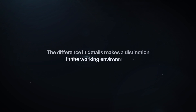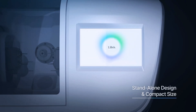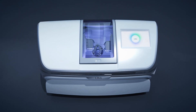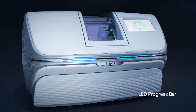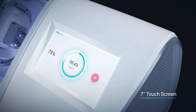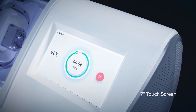The difference in details makes a distinction in the working environment. Connect the power and network to start immediately. The LED progress bar allows you to easily check the processing status from a distance. The 7-inch touchscreen provides intuitive access to various operating information, maximizing user convenience.